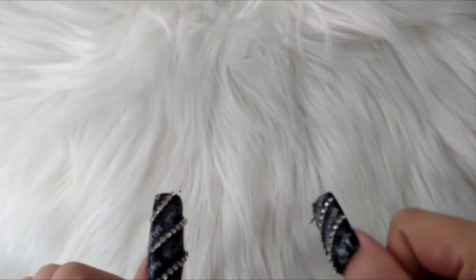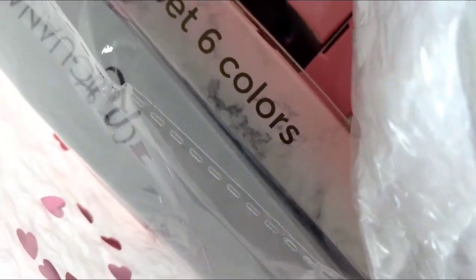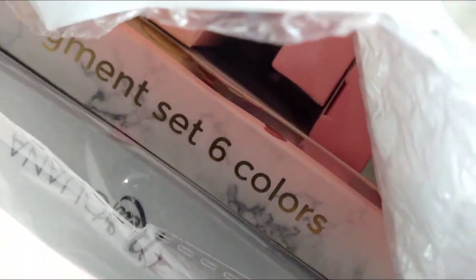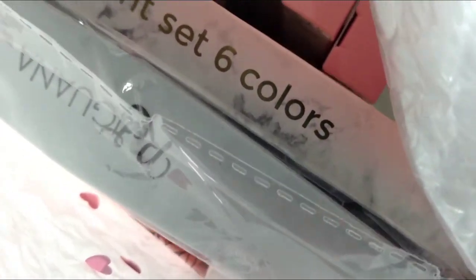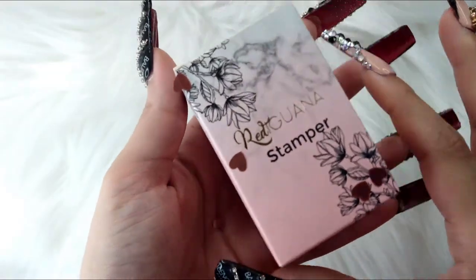Hello my lovely! I am here with a purchase from the Red Iguana. They're having a 90% off clearance sale — I believe it is still going until everything is gone. Look at the little confetti! Let's get into this package.